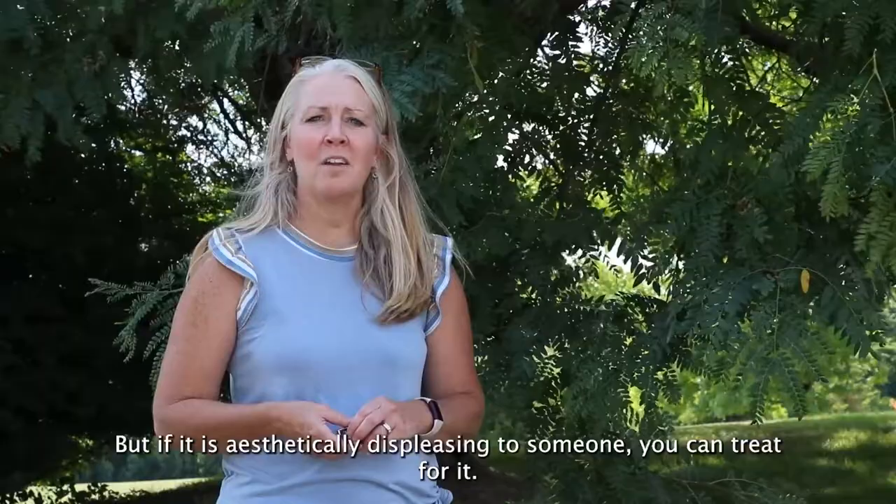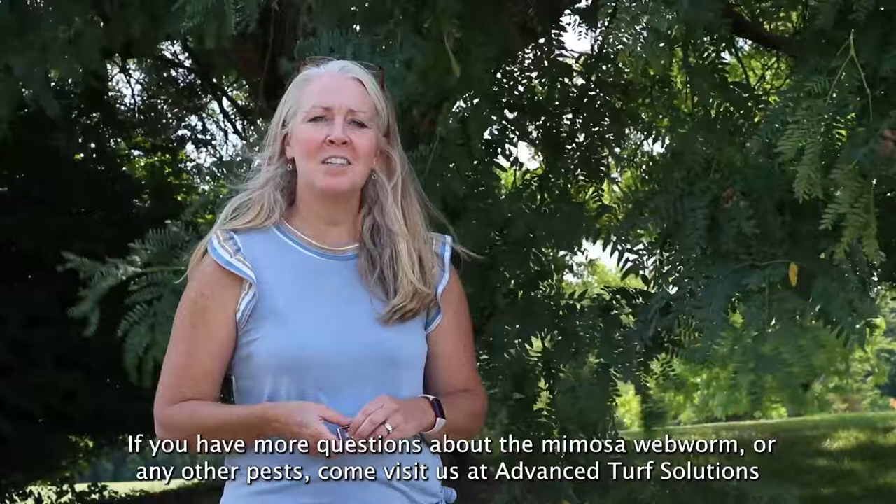If you have more questions about the mimosa webworm or any other pest, come visit us at Advanced Turf Solutions or go to advancedturf.com.